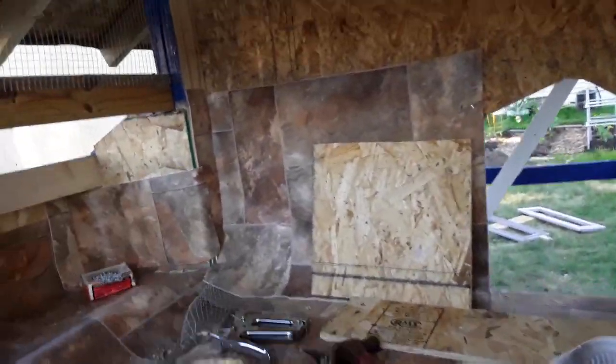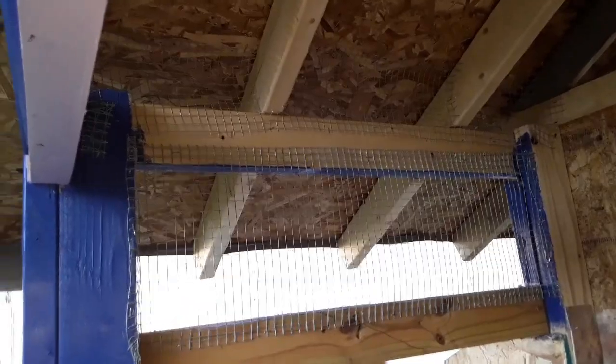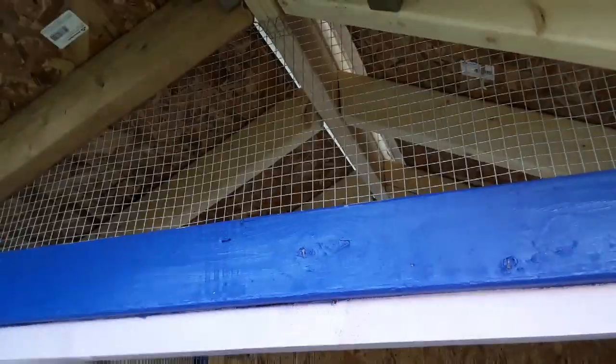This is what we've been working on a lot today — we have to wire in every little area. We've got that triangle left. We already did this one up here. In the wintertime, we're going to put a piece of acrylic over it so they'll get a lot of light, but now they'll have lots of air circulation.